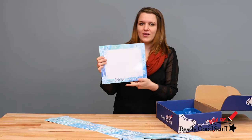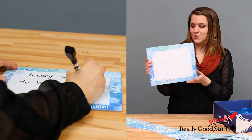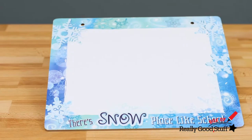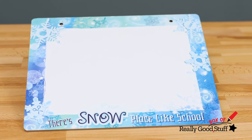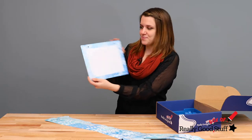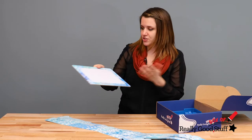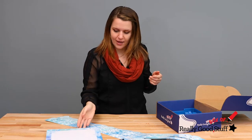Next, you'll get this dry erase board which is really nice to write messages to your students on, and it says there's no place like school. It's also double-sided so you can write on either side, and it has holes in it so if you want to hang it up, you can attach some string or yarn and hang it around your classroom.